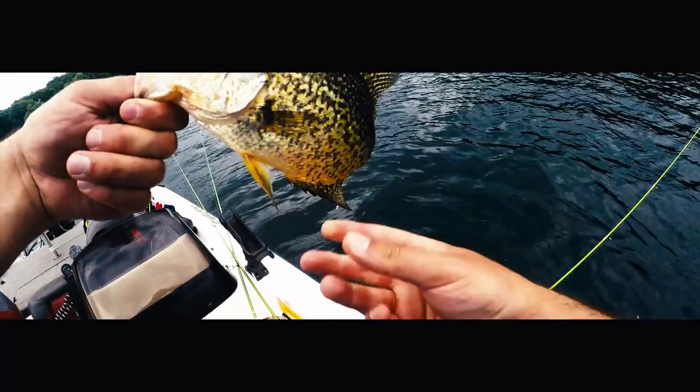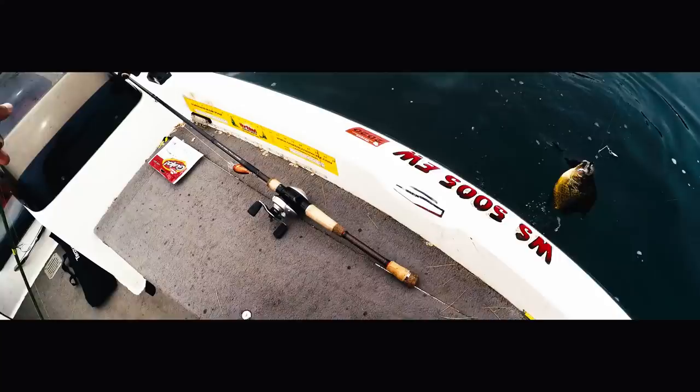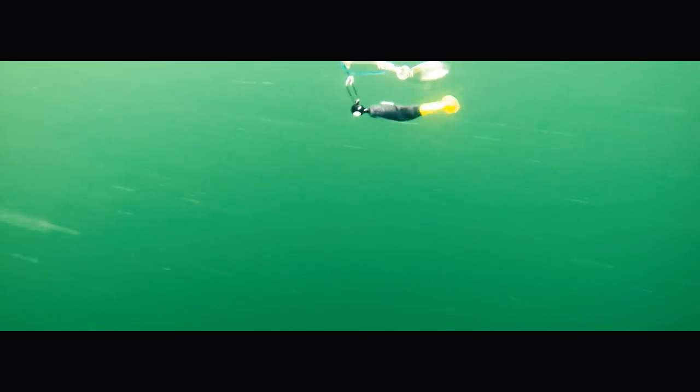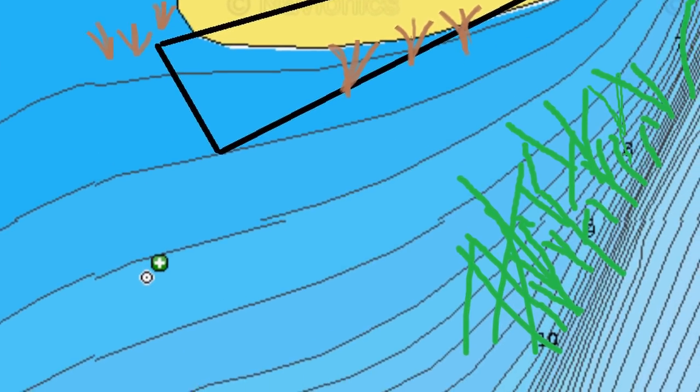Welcome back ladies and gents. Today I wanted to go over my top four baits that have been working for this post-spawn season. We're actually wrapping up the post-spawn season right now — water temps in some of these bays are pushing upwards of 80 degrees and these fish are pushing to deeper water. It's almost the end of June here, so we're getting that mid-summer range, but I still want to get this video out: my top four baits for post-spawn crappie.